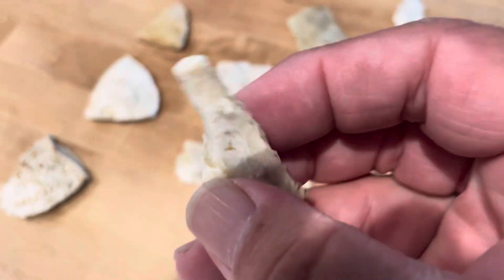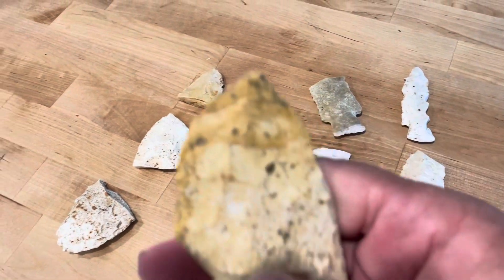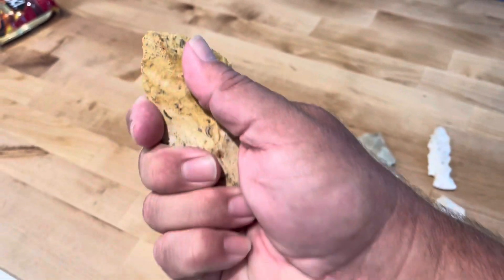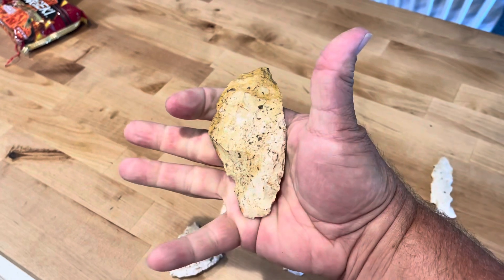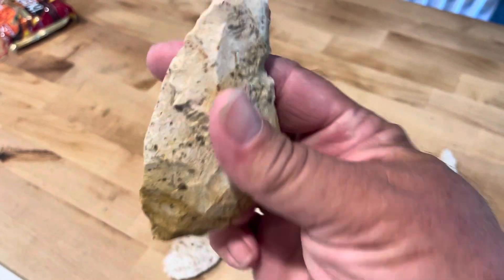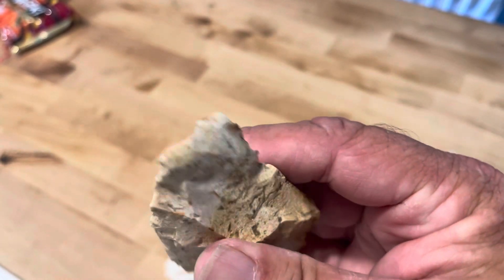Broken drill. Big blade here — this is made like this, and I'm not so sure it wasn't like a hand blade, but it appears to be how it's made.